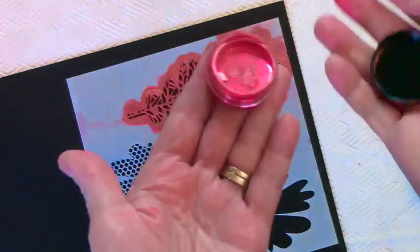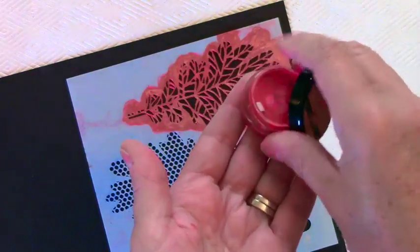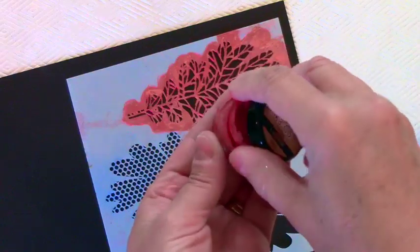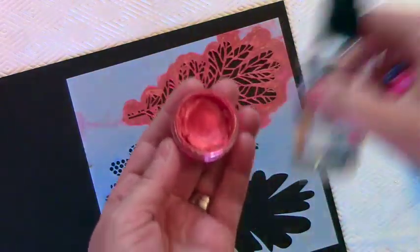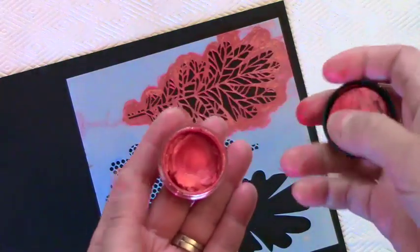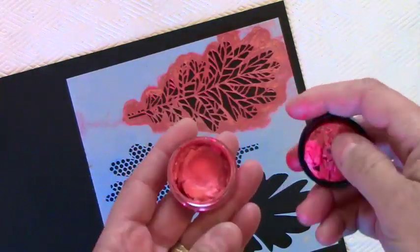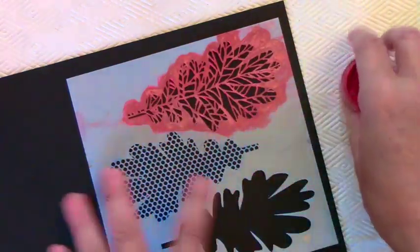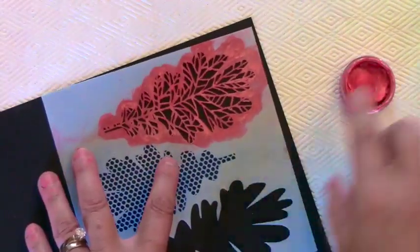You do want to keep your Inca Gold sealed very tightly because it dries out easily. If it does dry out, open it up, give it a spritz or two of water, close it up, and let it sit for quite a while to reabsorb the water. My red is a little bit dry right now.